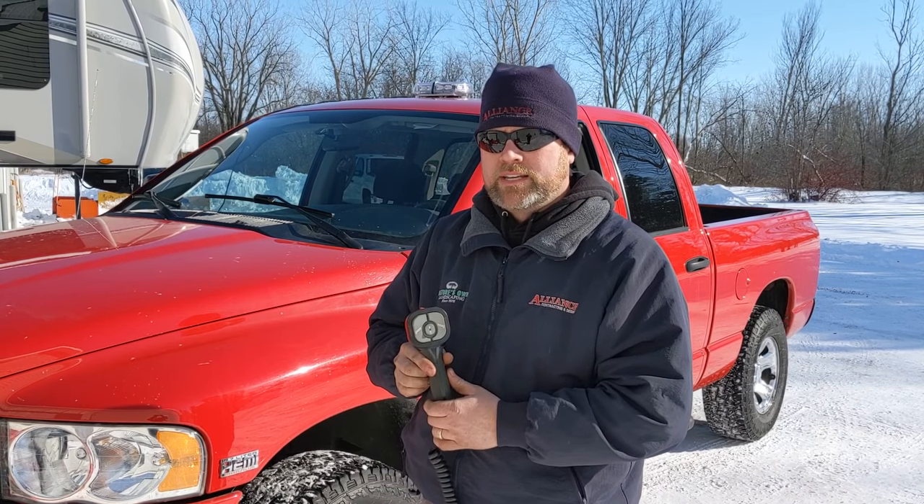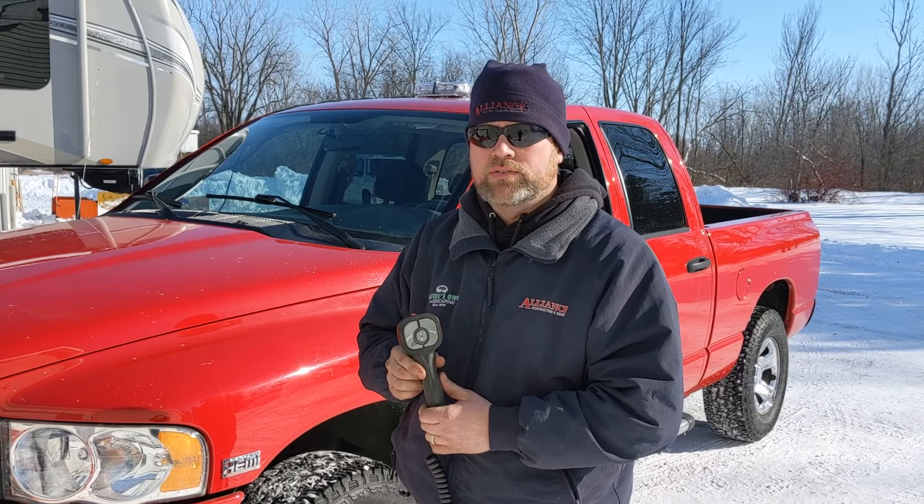Hey, what's up? This is Dan from Alliance Contracting and Design. I'm going to give you some tips on how to use a Boss Straight Plow.